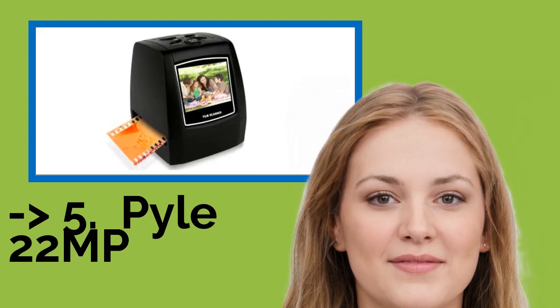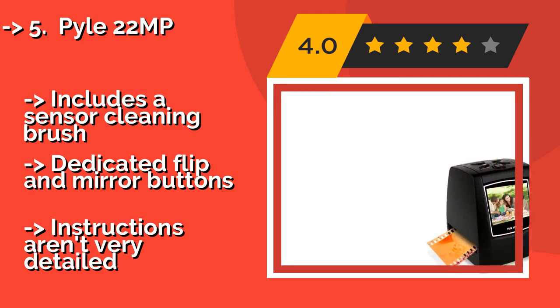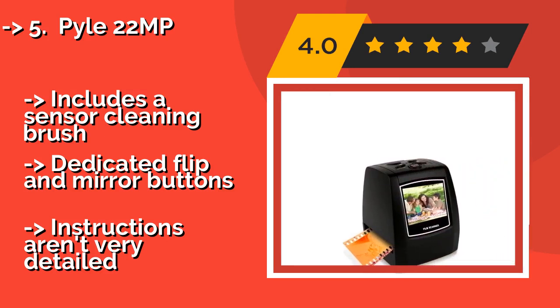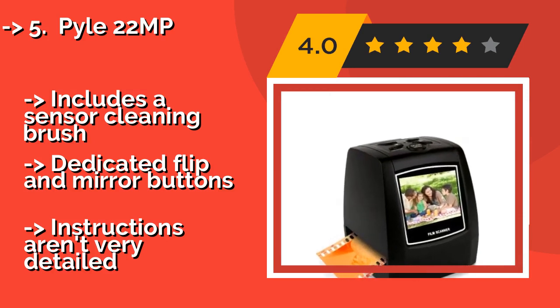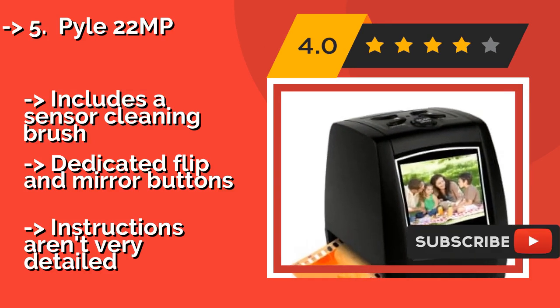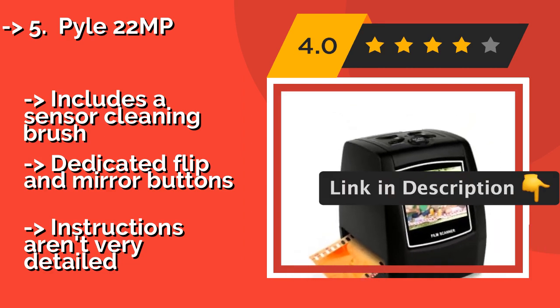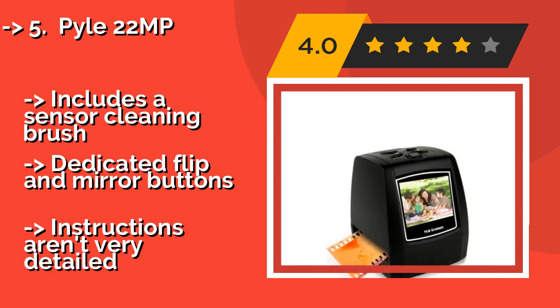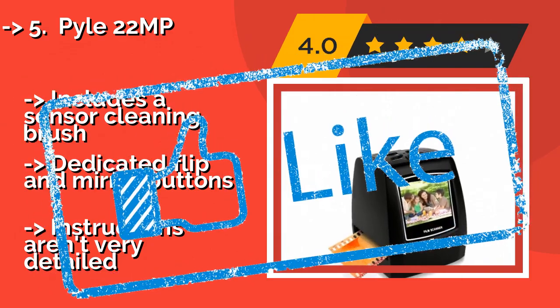The Pile 2 2MP, around $80, supports a huge number of film formats, including 110, 126, Super 8, and standard 35mm. Its speed loaders allow for quick insertion, and its LCD and simple 5-button interface allow you to preview and enhance each photo before saving it. It includes a sensor cleaning brush and dedicated flip and mirror buttons, but instructions aren't very detailed.